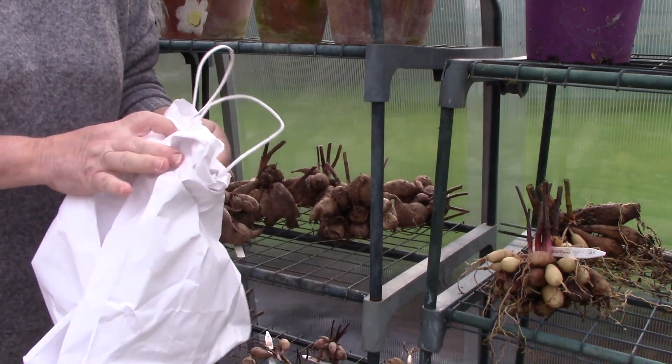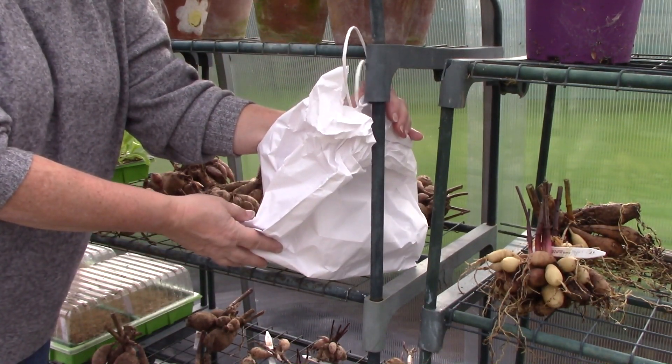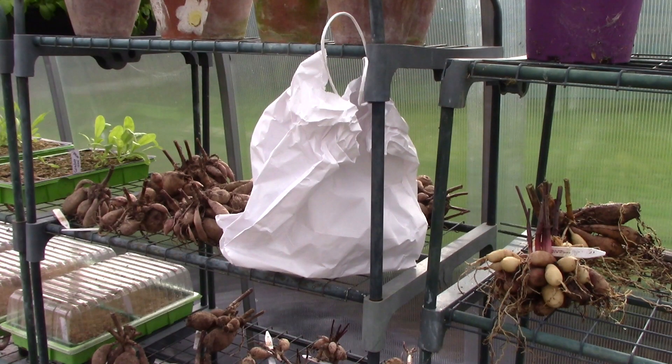Keep your dahlias in a frost-free place over winter — this might be the greenhouse, the shed, or even a cool room in the house. Check on them regularly for signs of rot, removing any rotting portion. If there are signs of shrivelling, water your dahlias lightly and don't forget about them.